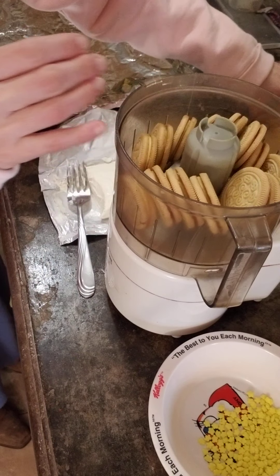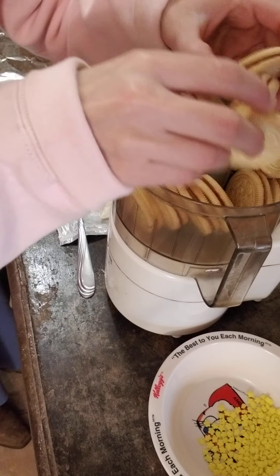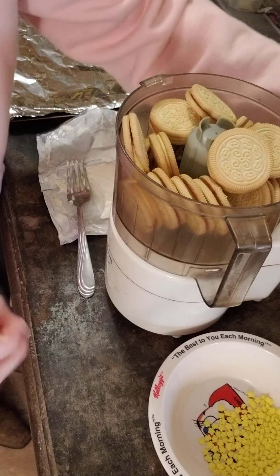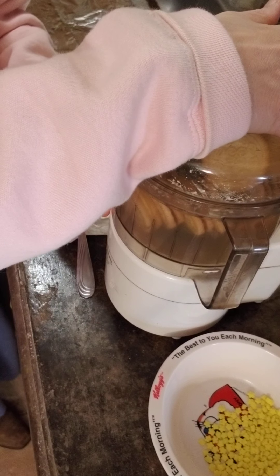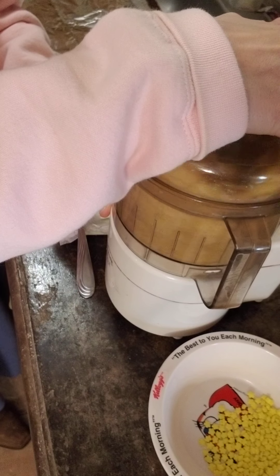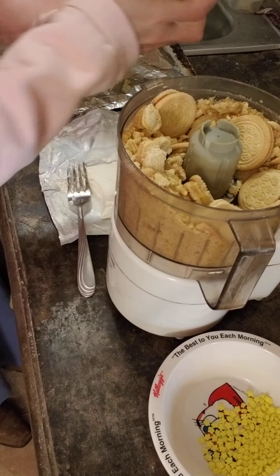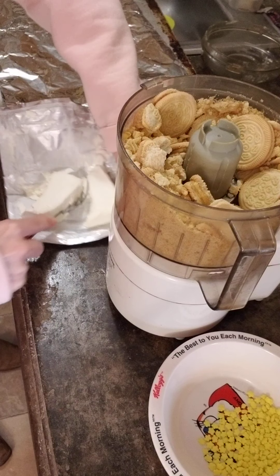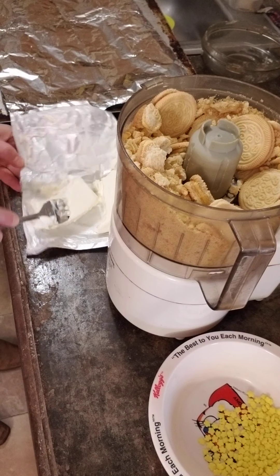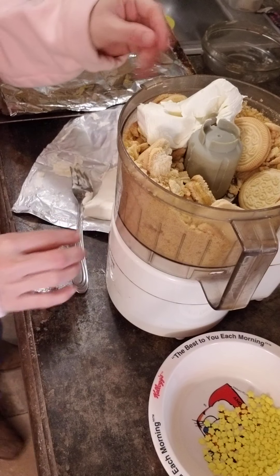I'll probably have to do these in batches because I'm using the little tiny food processor, but I keep this guy out all the time — I use it every day of my life. I'll add about half of the cream cheese to this batch, then use the other half in the next batch, and then we'll whip them up together. I didn't think about using the bigger food processor!